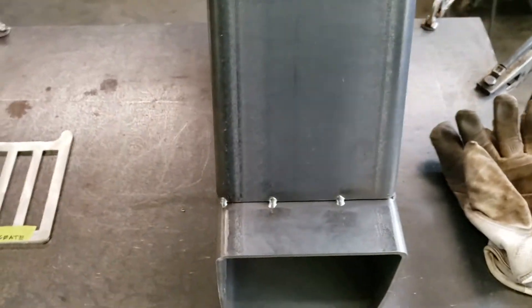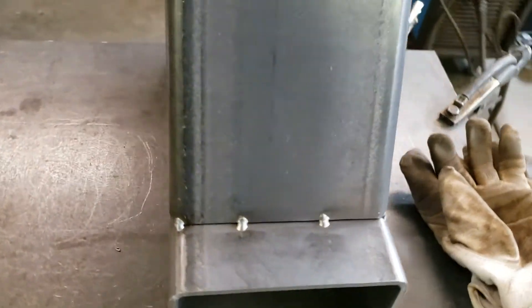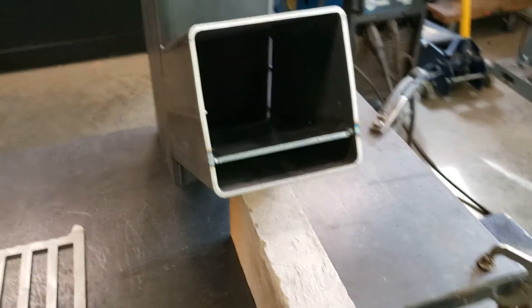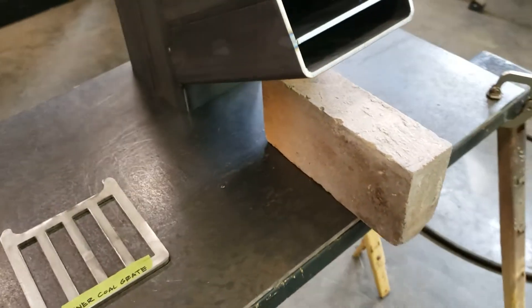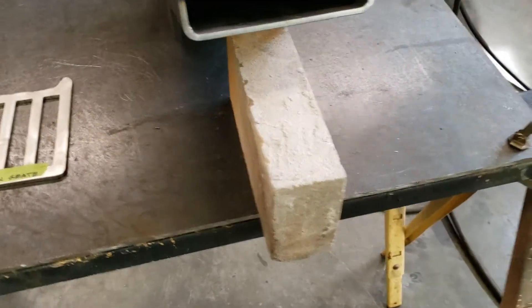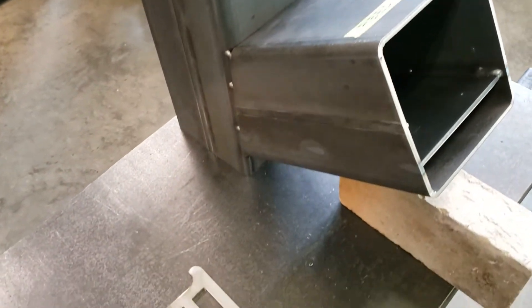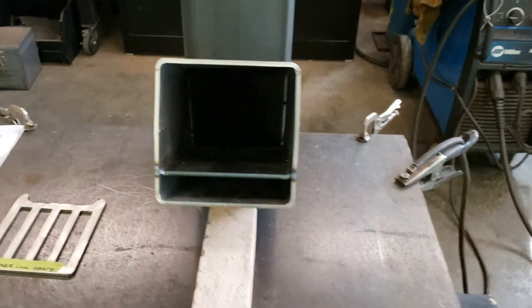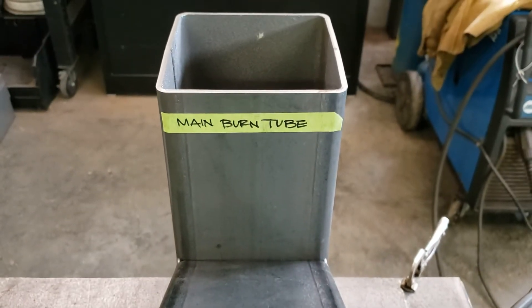You can see where I made several heavy tacks — one at each corner and then a couple more tacks in the center of each section where the two pieces of six inch square tube connect together. With the stove in the upright position you can get a better understanding of how this lays out. It's pretty simple. I have it temporarily resting on a brick from a fireplace just for a better view.